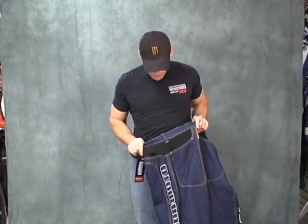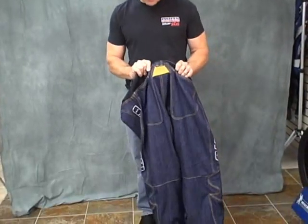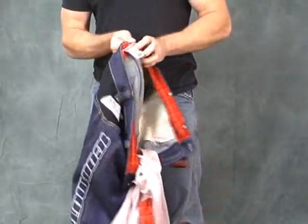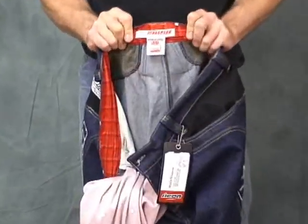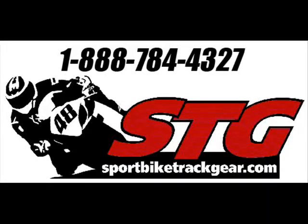Here's another look at the aramid fiber panels, little leather detail here on the back — I dig that. Nice thick belt loops, some cool detail here. Insulated — that's hot. Icon does a great job.